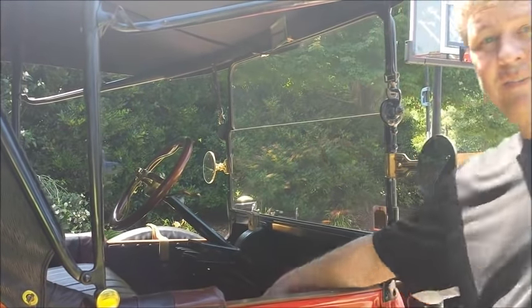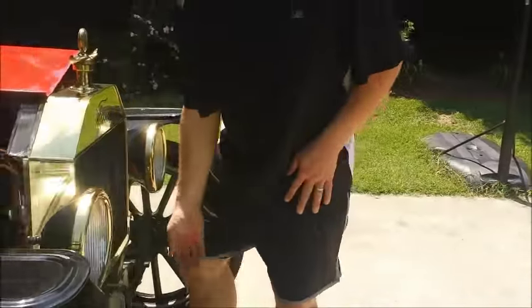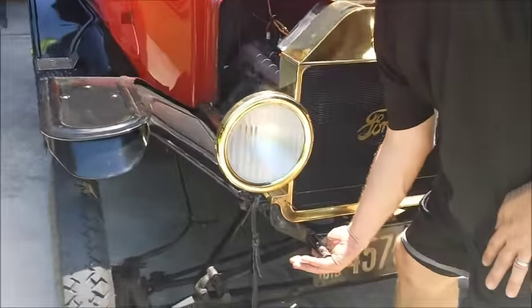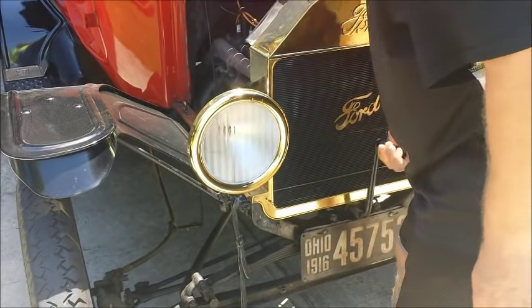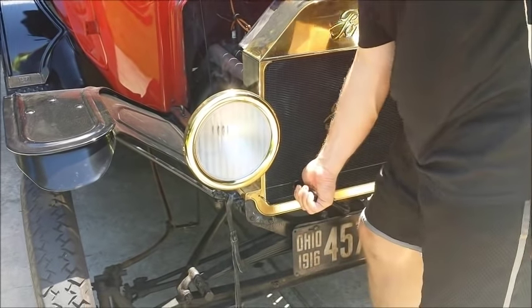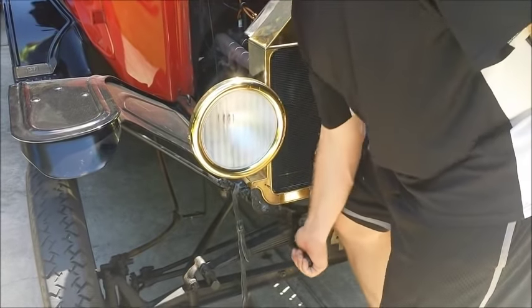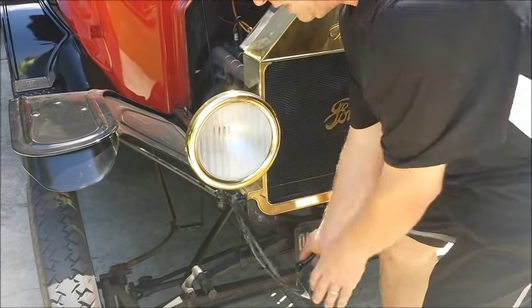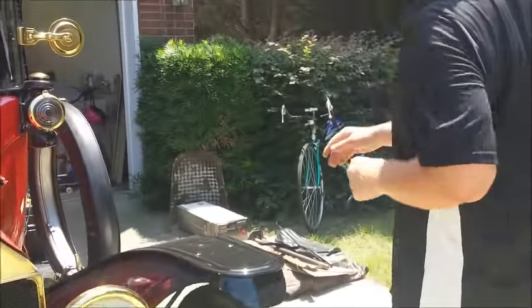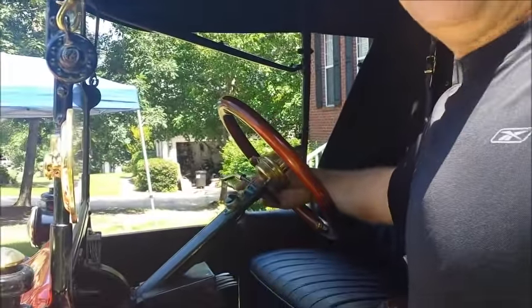Spark is all the way up retarded, gas is down four, I've already choked it. I'm turning the switch to the right where it says battery. Around to the front, crank, thumb underneath, and with my knee - pull. Find it again, I have to turn it a little bit, now pull. Turn the advance up - helps move it out - and then feather the gas.